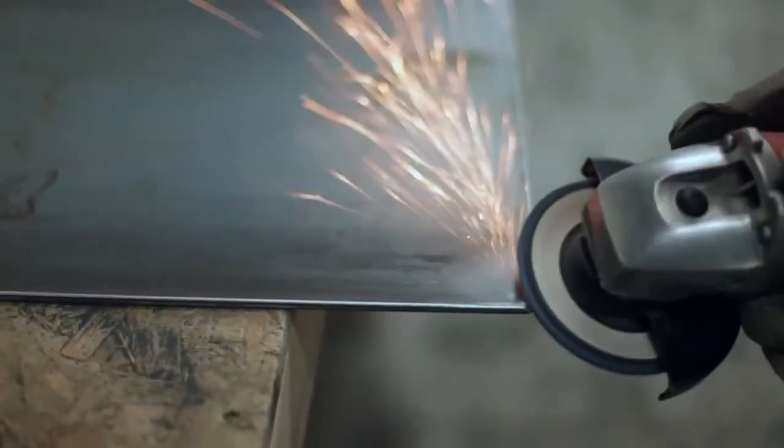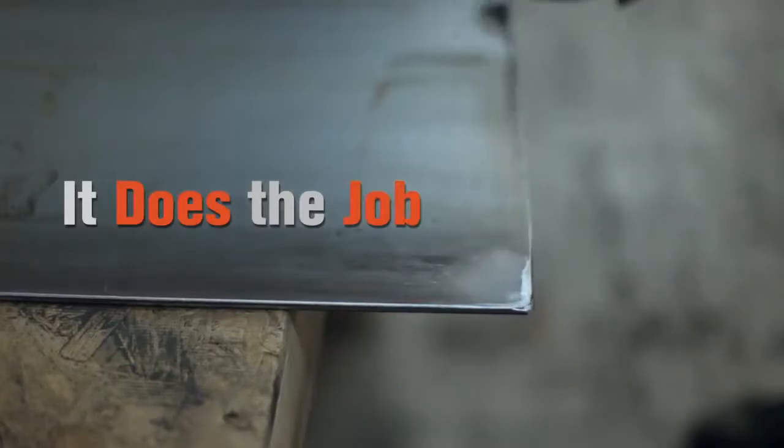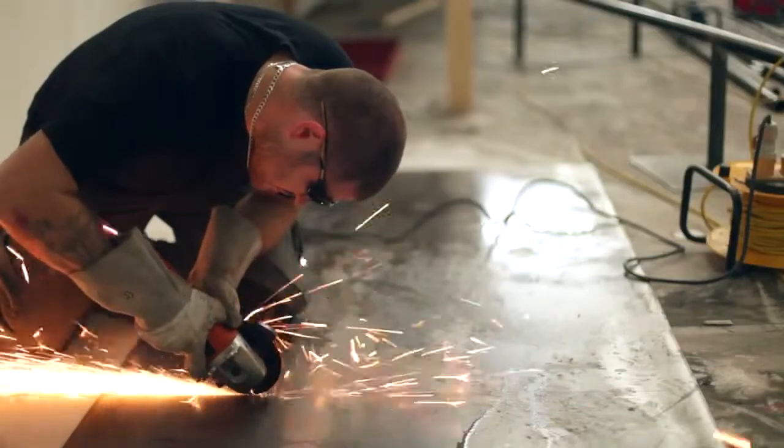I don't seem to have any problems with it. It does the job that we need it to do so a handy tool to have for us. The power — we have no problem with it. We cut up 4mm steel with it without a problem. Good little powerful tool.